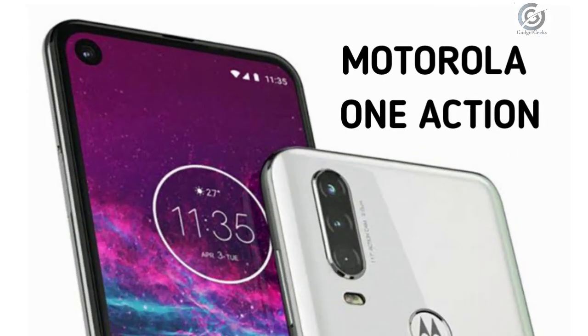The One Action has the fingerprint scanner on its back, like the One Vision, so there is no in-display fingerprint scanner in this flagship-like Motorola phone. But it comes with an extra camera, despite being an affordable version of the One Vision.